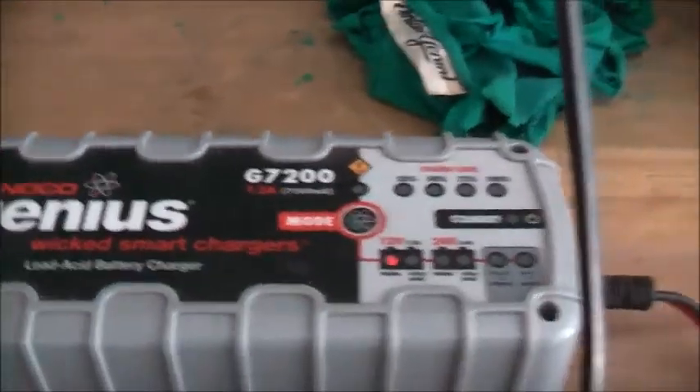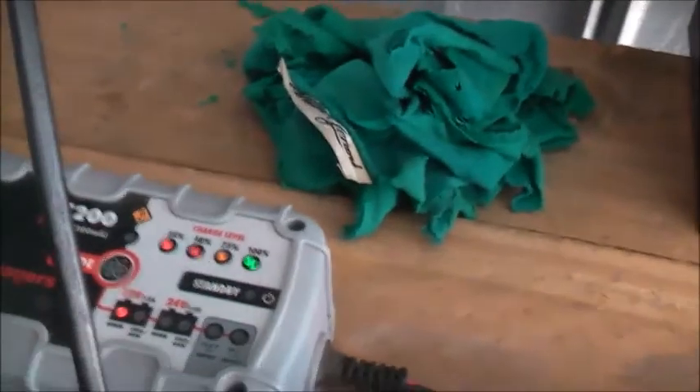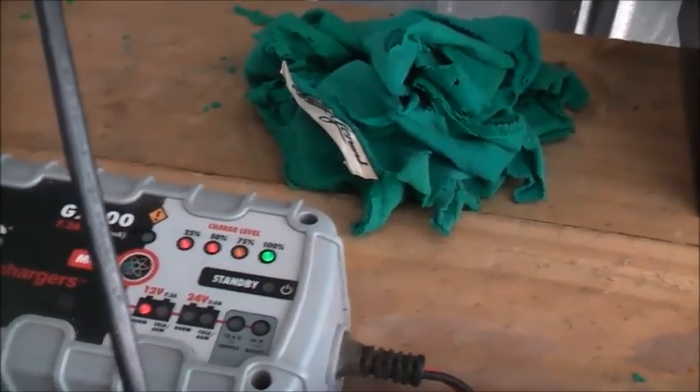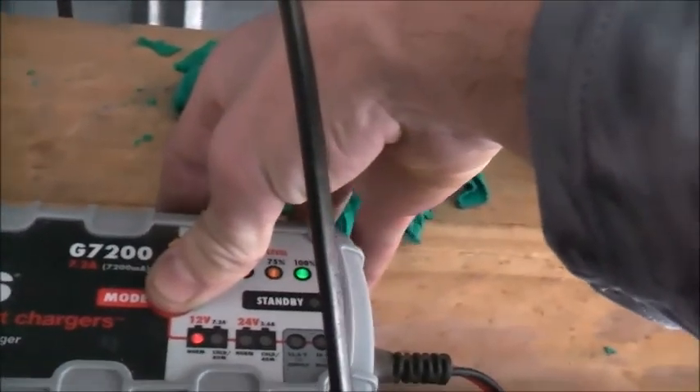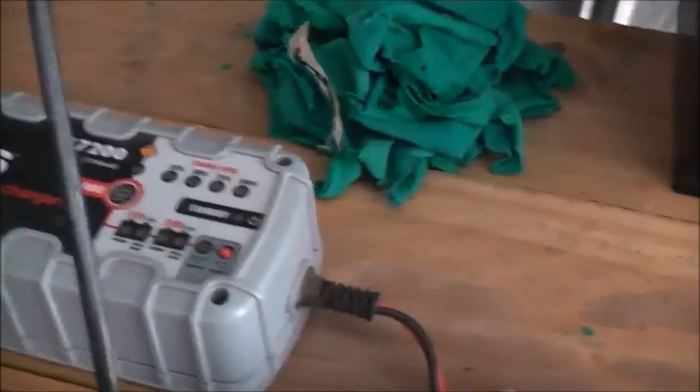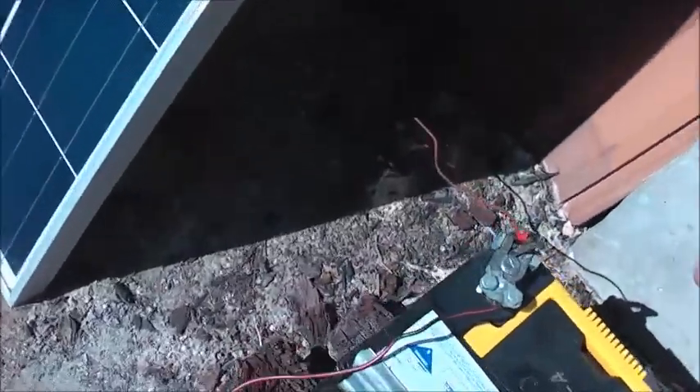My Rode N charger couldn't fix it, my Satec couldn't do it, but the solar panel actually got it to start and hold the charge. This smart charger is too smart for this battery — you'd need a different charger for it. It got hot, but that SLA was the weakest one. Damn, it's got some power.